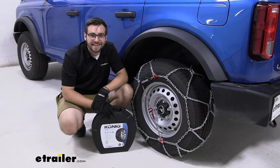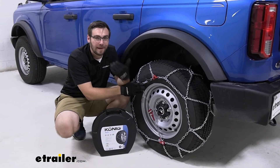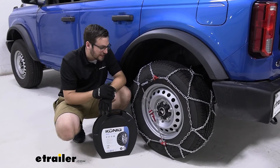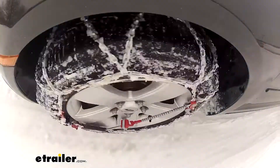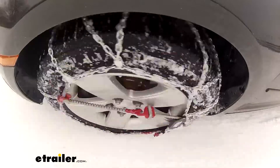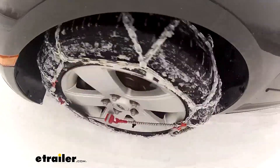As you guys saw, that installation doesn't take any time at all. I love them — staying on the front of the vehicle, honestly the Koenigs are my go-to. They're just really, really easy to use, and I love that self-tensioning device. As I drive, it's going to bring the chain more in line with my wheel, making sure I have a nice secure fit. That way I have no trouble getting out of that muck and mire in no time.